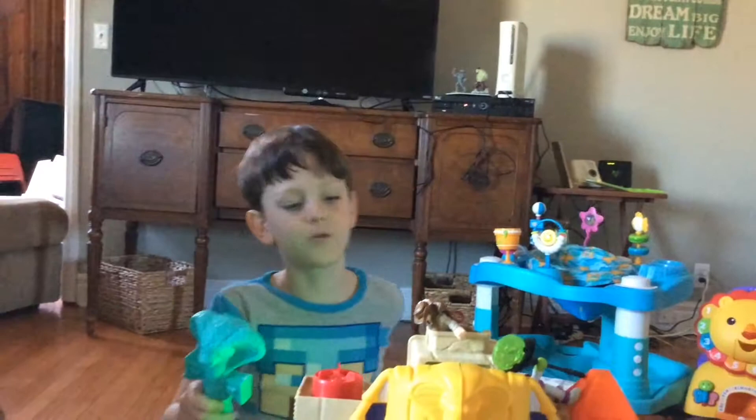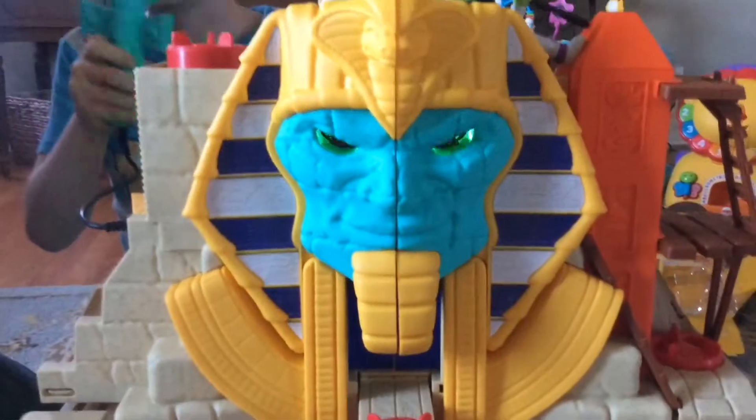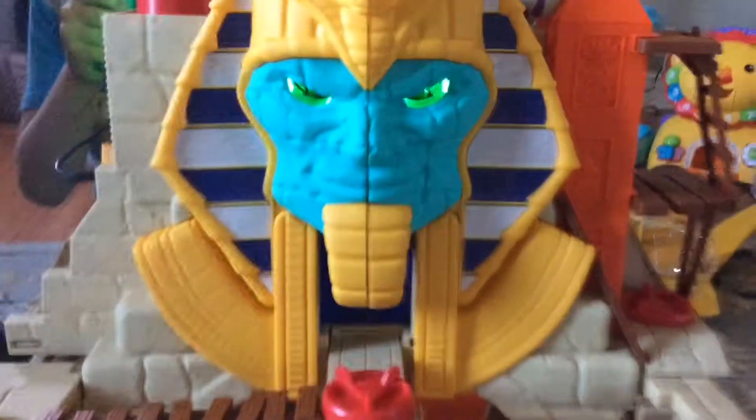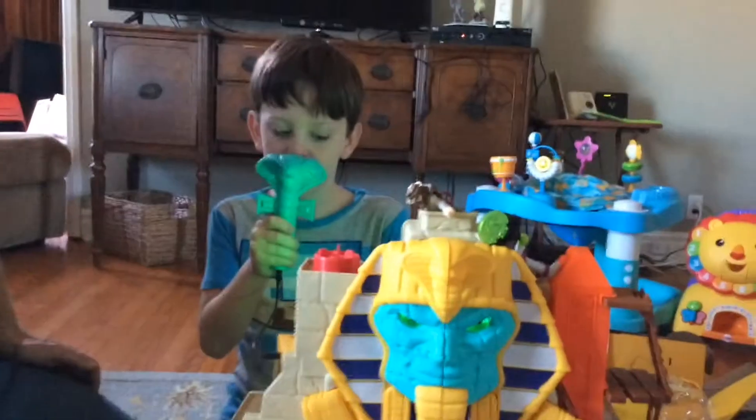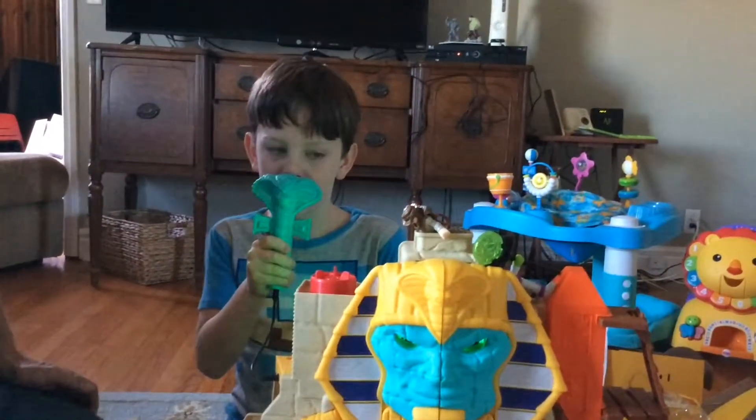It changes your voice. So watch — Do not come in. Do not come in now. Hi. So that's pretty cool.